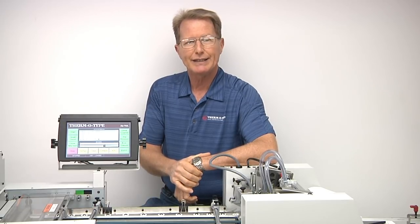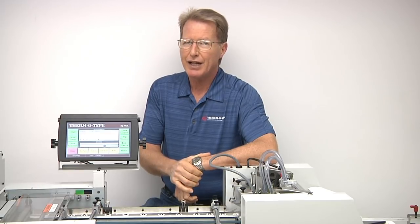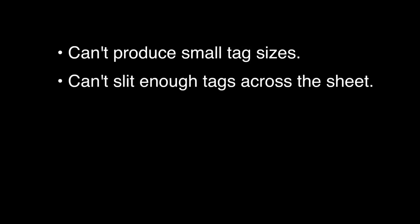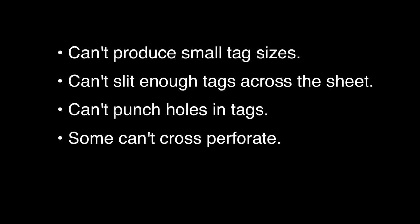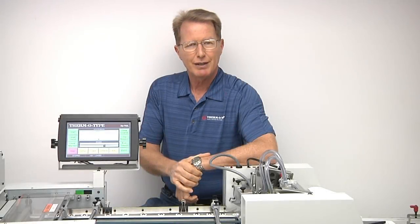From the die-cut ties, due to the small size of the tags, inline stripping after die cutting is typically not an option. Cutter-slitter type finishing machines are also typically unsuitable for several reasons: they can't produce small tag sizes, they can't slit enough tags across the width of the sheet, they can't punch holes in the tags, some cutter-slitters can't cross perforate, and many can't efficiently deliver small products for collection.